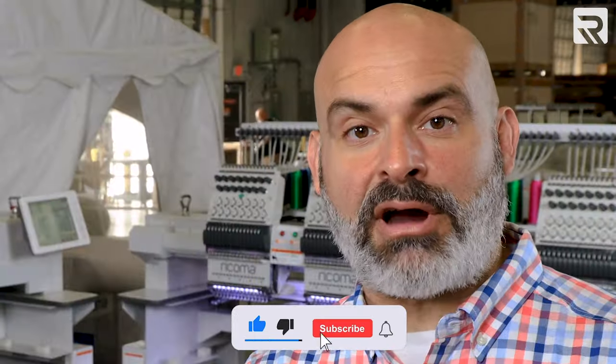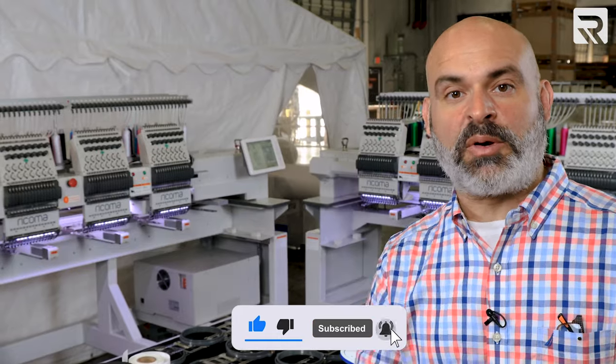Before we start, don't forget to like, subscribe, and hit the notification bell so you know when we're producing our next video.